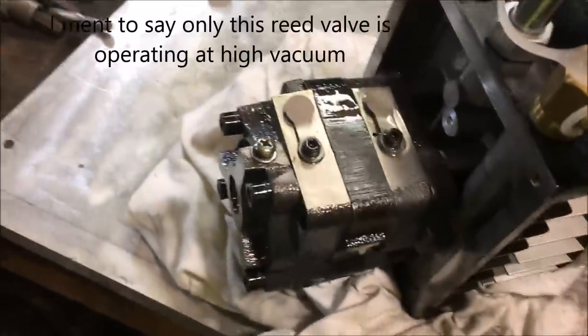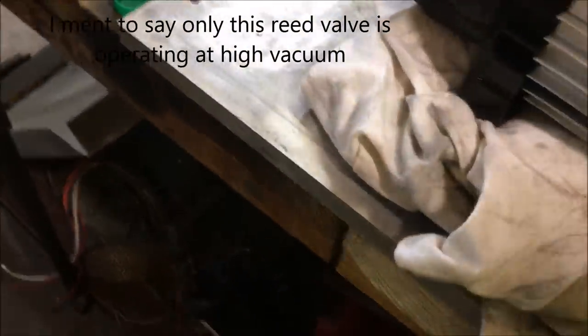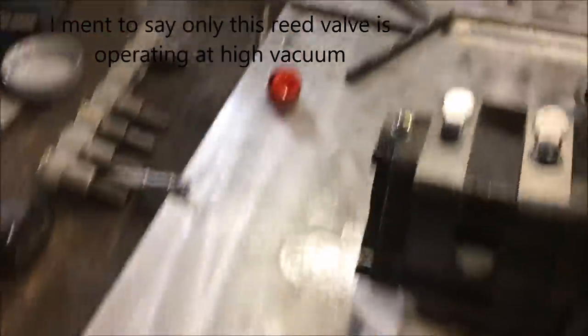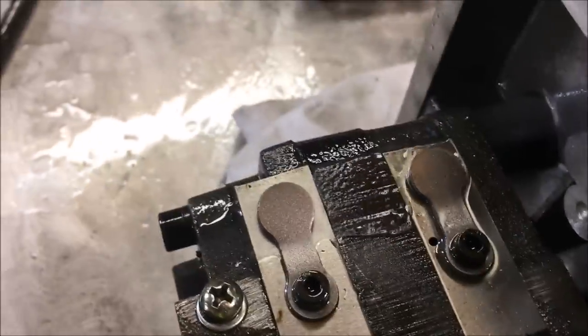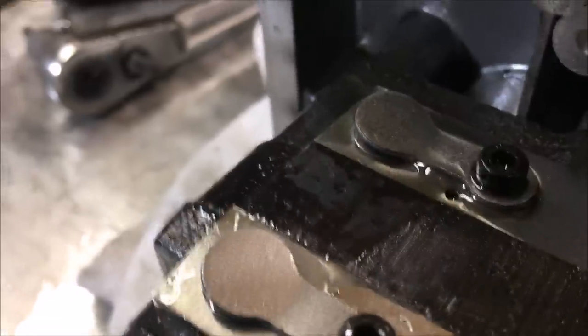Let's observe that real quick — I'm going to hit the switch for just a second. Got to watch this fan. It doesn't appear — I don't think that reed valve is even moving at all. It just appears to be this one operating.